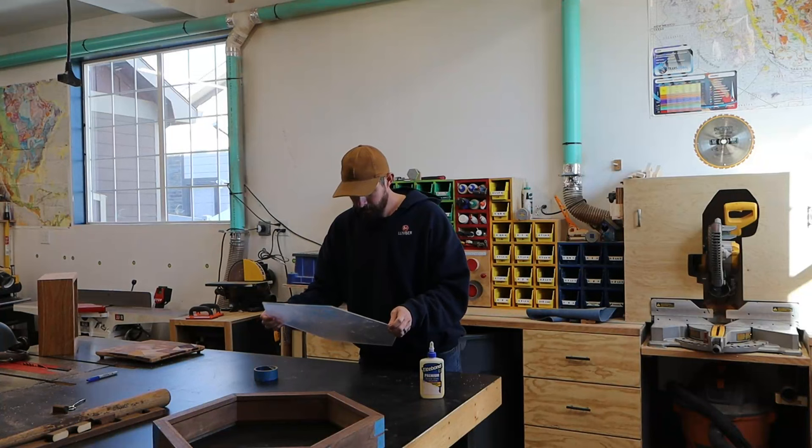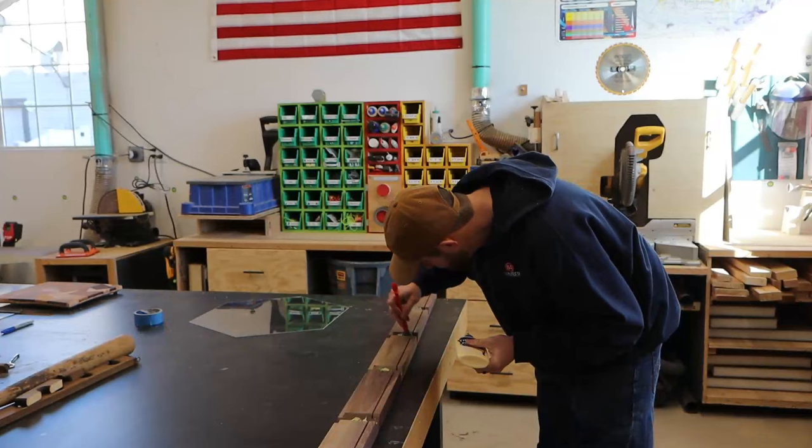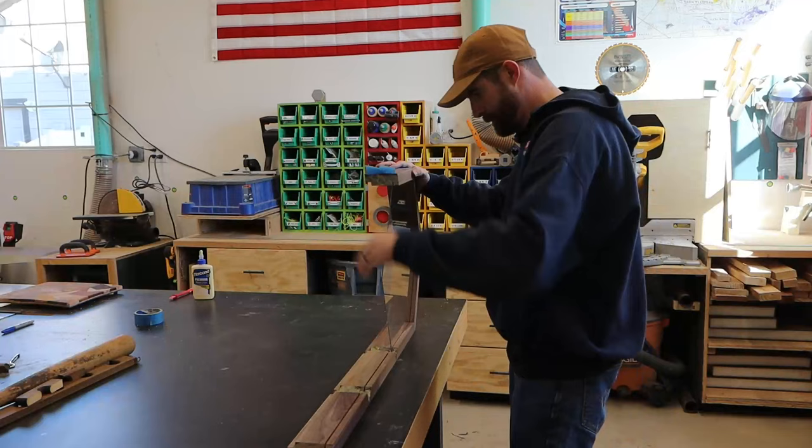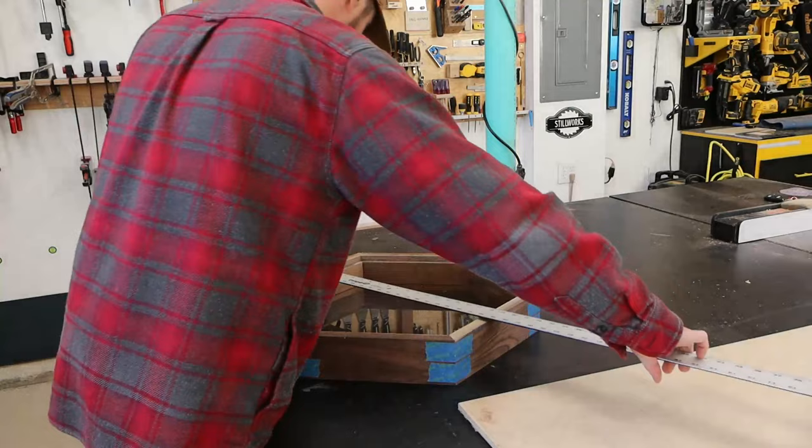Now I'm ready to glue up, but something doesn't feel right. That's better. I'll spread some glue in the seams, trying to go a little lighter toward the inside where squeeze-out would be hard to clean up, and wrap the box up with the plexiglass sandwiched within. A glue-up is not a true glue-up unless you run off the screen to grab something to wipe.